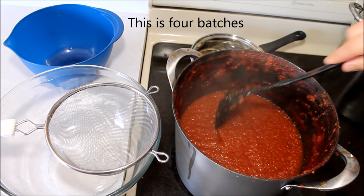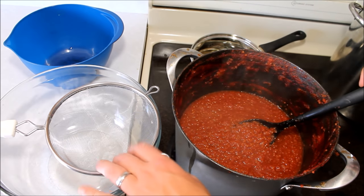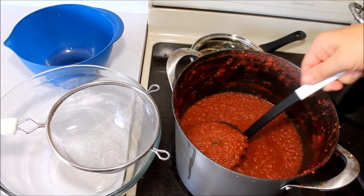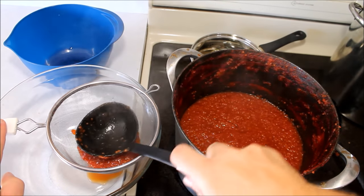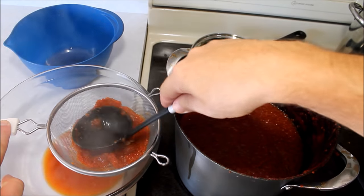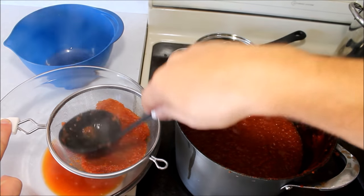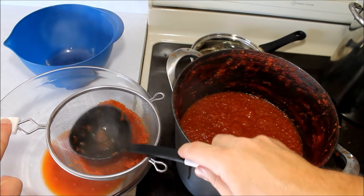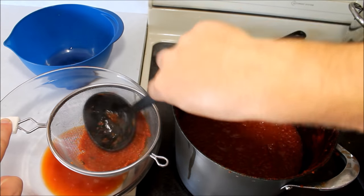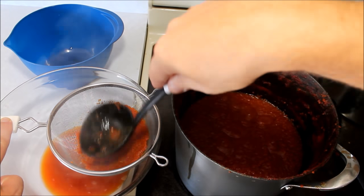Once your tomato mixture has cooked down about 50 to 60% of what it started with, you're ready to start straining. I've got one of these stainless steel strainers set over a bowl, and I'm going to use a ladle to ladle it in there. Then you want to press it through the strainer and get as much of the liquid out as you possibly can. You'll be left with kind of a paste — getting all the skins, seeds, and those little cloves sorted out. If your ketchup is still really runny after pressing it through, just throw it back on the stove and cook it down a little further.